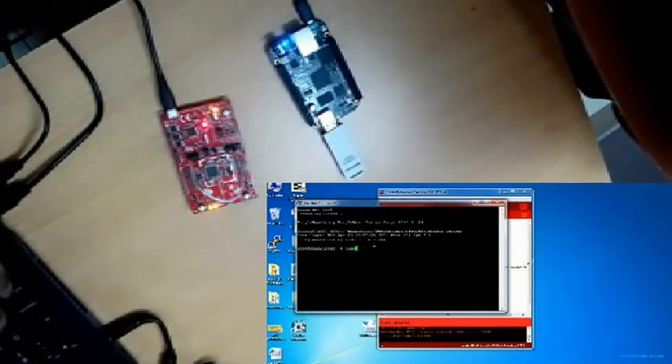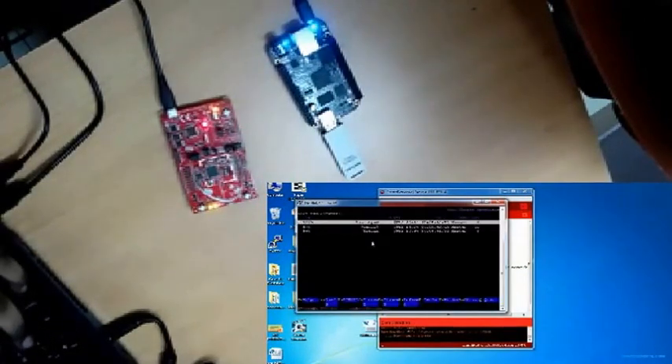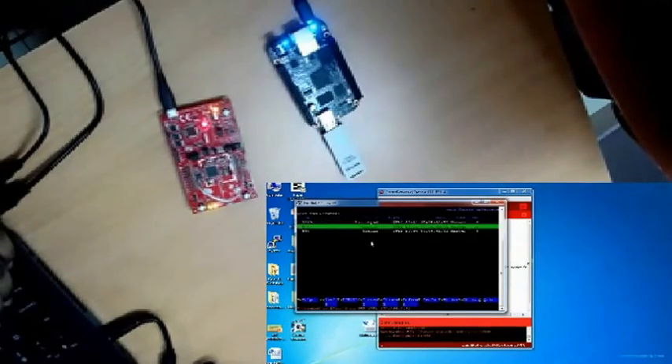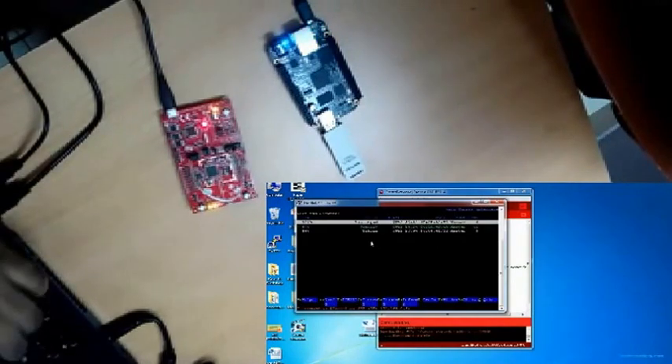On the BeagleBone Black, we are going to configure the network interface. As you can see, the launchpad network is showing here. We are going to connect to that network using Shift+C to connect. As you can see, the launchpad is bringing the interface up and obtaining an IP address.